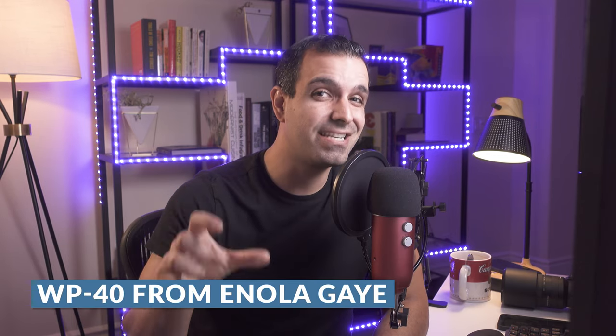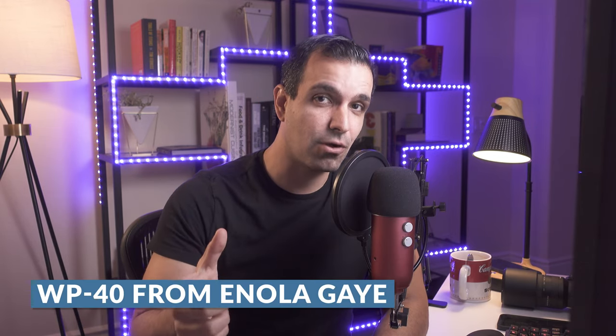With that said, the company that makes our favorite smoke bomb, Enola Gay, reached out to us and said, would you guys be willing to create a series of tutorials showing off creative techniques? And this is the first of those videos. So let's get to number one. Throughout this entire series, we're using the WP-40 smoke bomb.